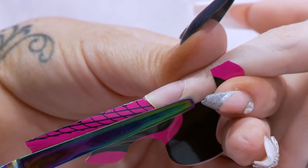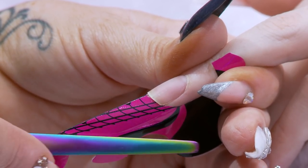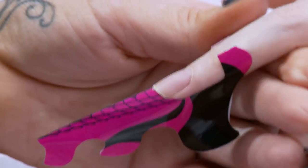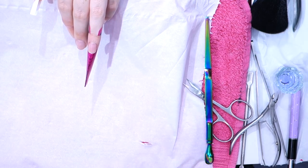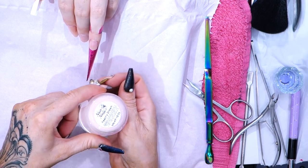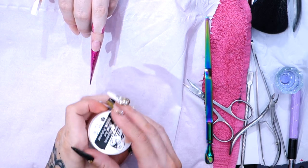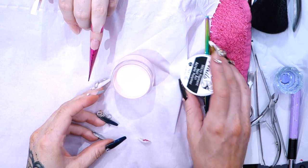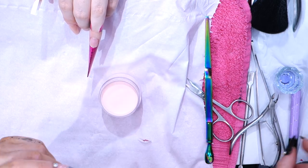Nice and straight. But then, obviously, for the edge shape, we're going to kick up and do that slanted profile. We're going to do this nail in a full cover using Peachy Dream, which is really high in pigment and a really gorgeous colour.